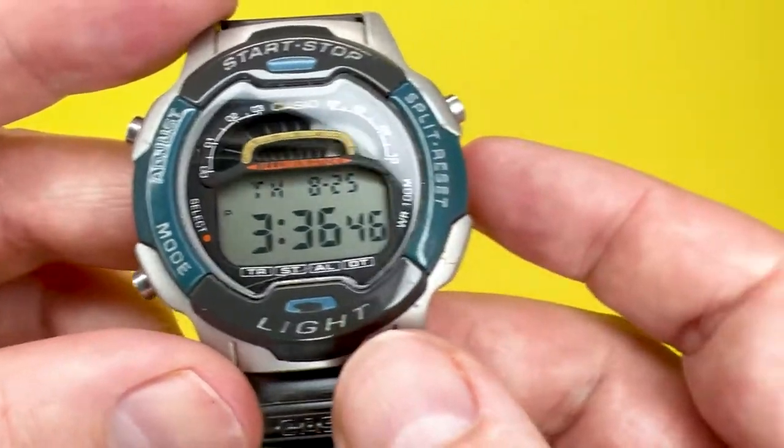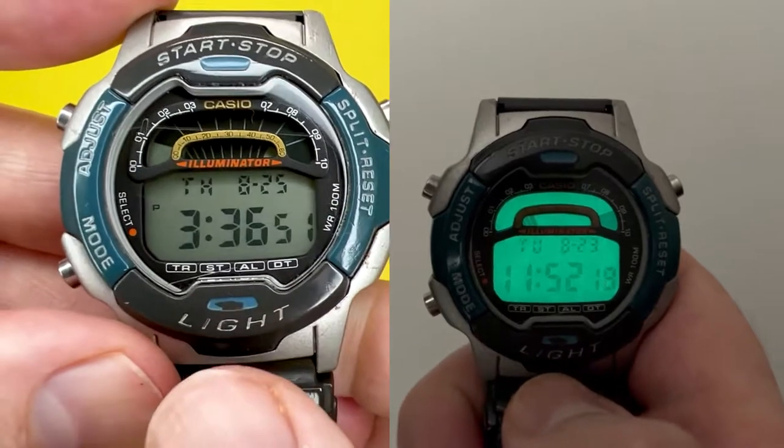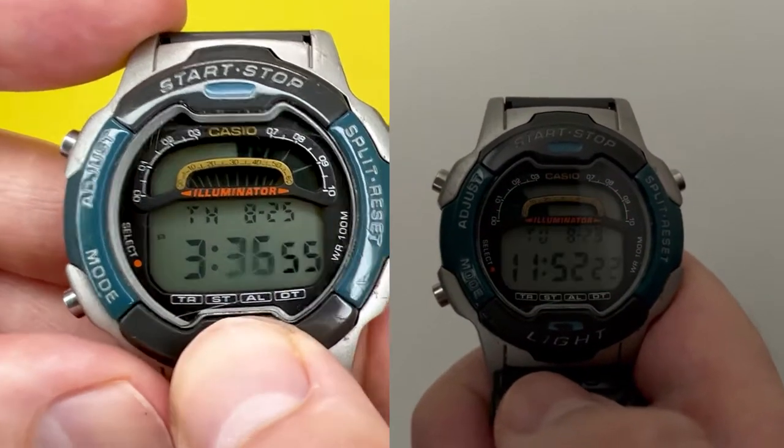The light button — as I'll show you in a clip — when pressed will activate the electro-luminescent backlit display that this watch features.